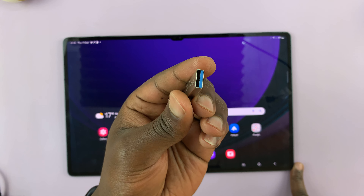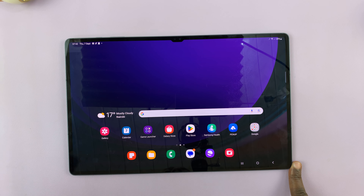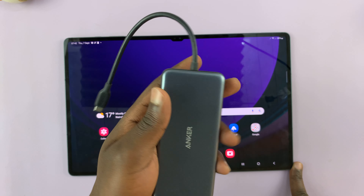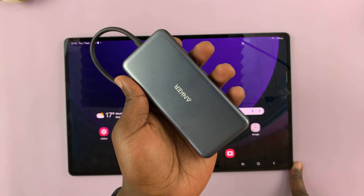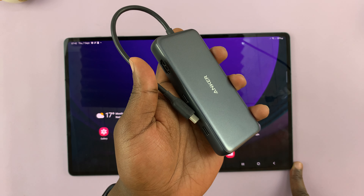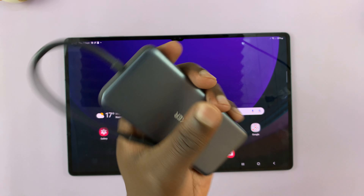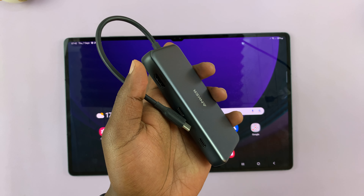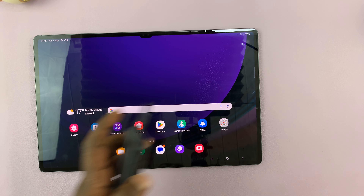But if you have a Type-A flash disk or hard drive, then what you need is a dongle. This is a very large dongle with many options — you don't necessarily need this one, although it works. You might just need a small dongle with Type-C to Type-A. But for this tutorial, we're going to use this one because this is what I have.